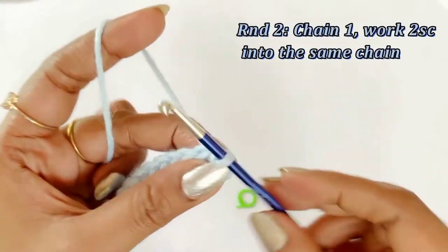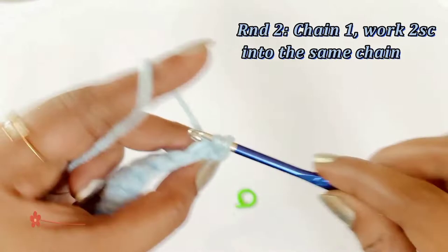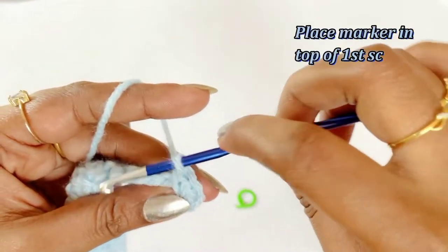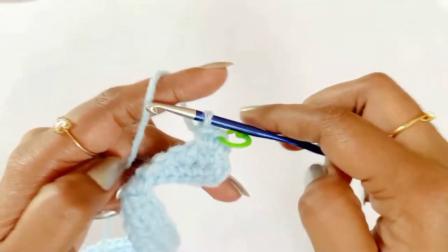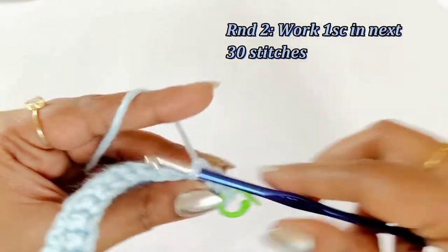For round two, we are going to start with chain one and work two single crochet into the same chain space — one single crochet and a second one into the same chain space — and place a marker in the top of the very first single crochet. From the next chain, continue working one single crochet into the next 30 stitches.